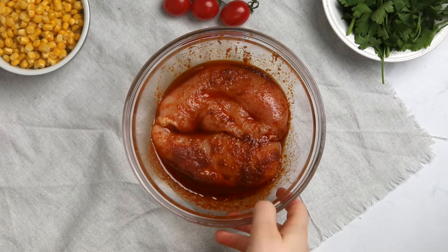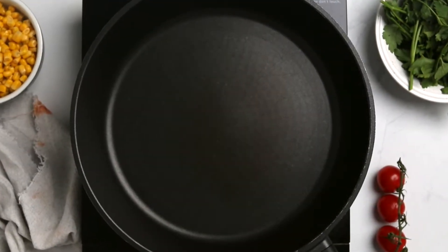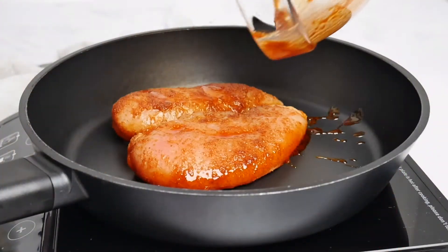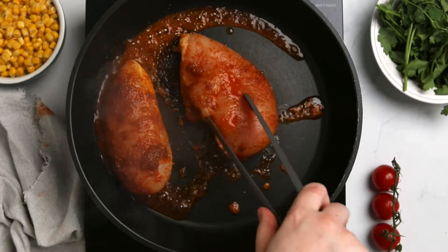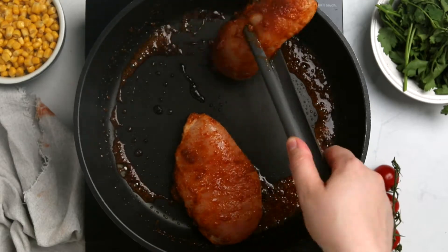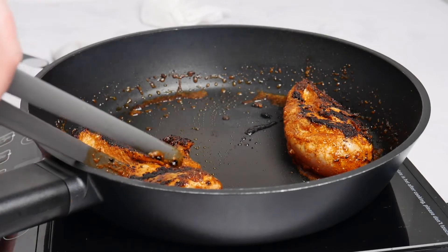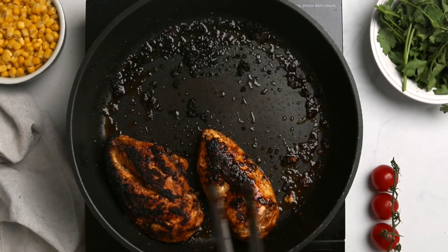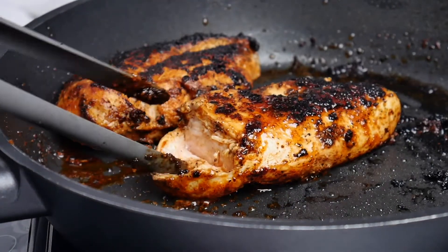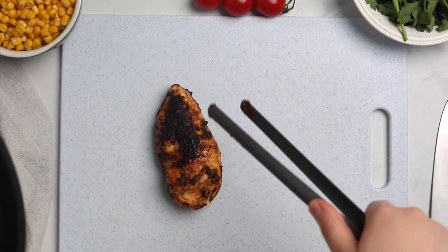Heat a nonstick skillet over medium-high heat, then add the chicken breasts with the rub. Cook for four to five minutes on one side until nicely browned, then turn the chicken over, reduce the heat, and cook for another six to seven minutes. Make sure the chicken is fully cooked — cut into it to check there's no pink inside.